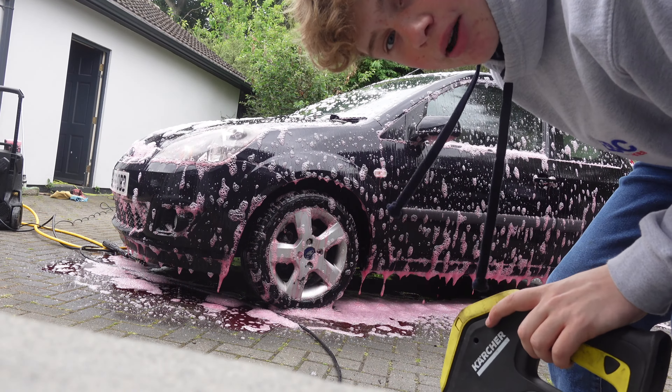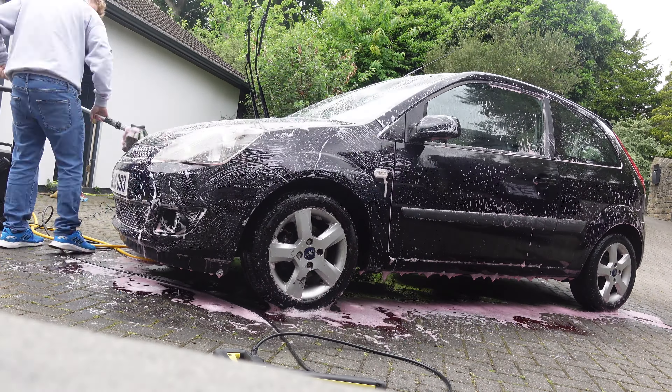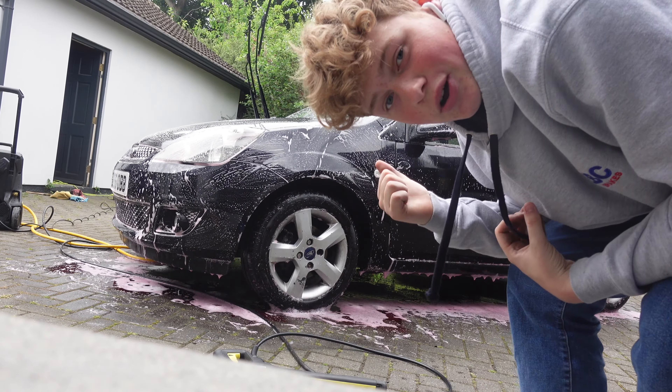Now it's time to get the brush out and brush it all. Then it's time to wash it all off.